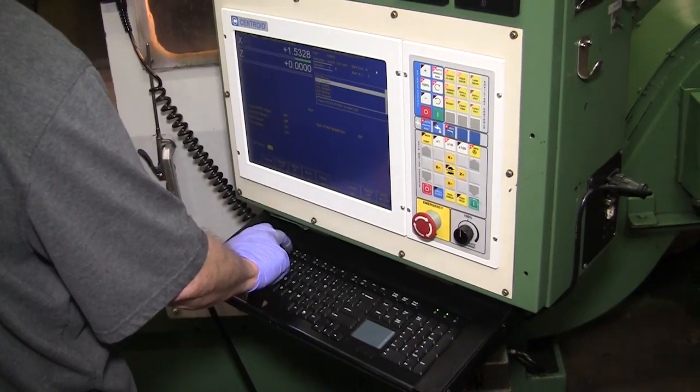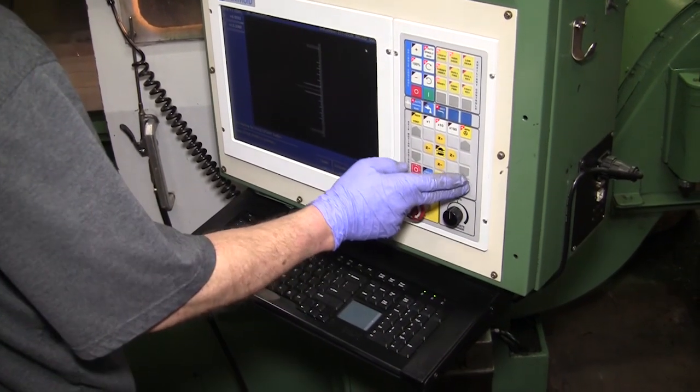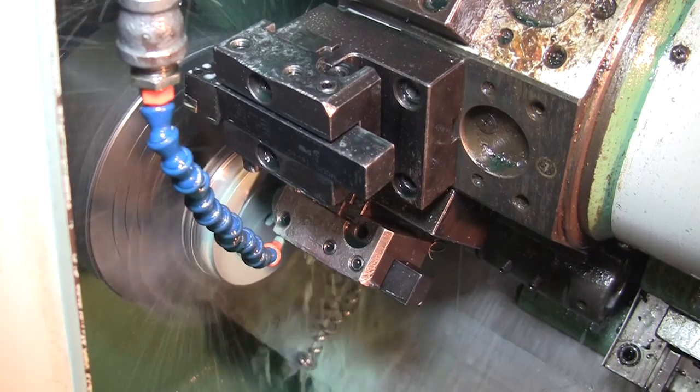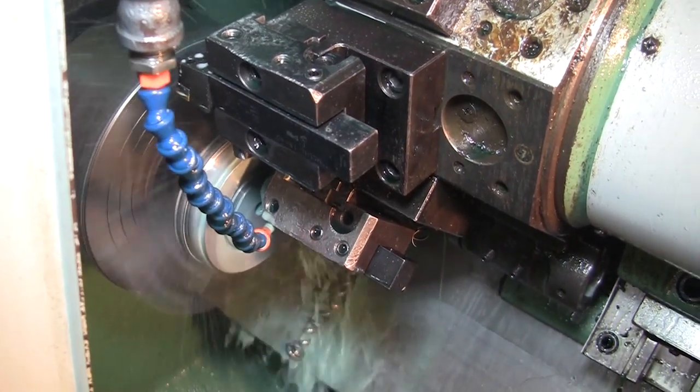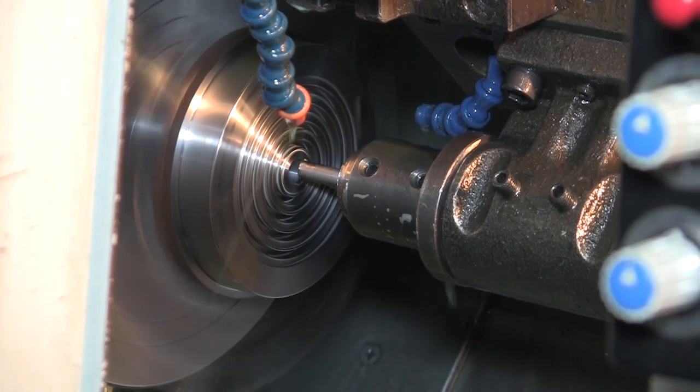What are the parts you're making here on it now? It's the seat for a compressor valve. This is one of y'all's products that you do all the time? Right, this is one of the main things that we do, but lately we've gotten into a lot of other more job shop type stuff where we'll take just about anything.